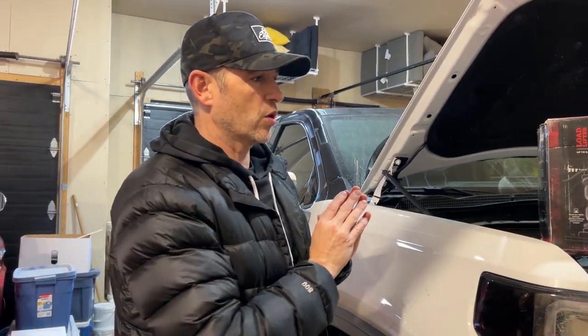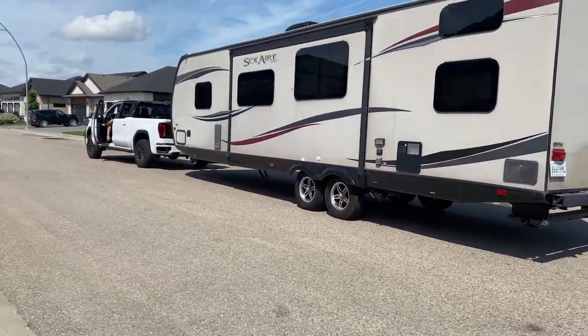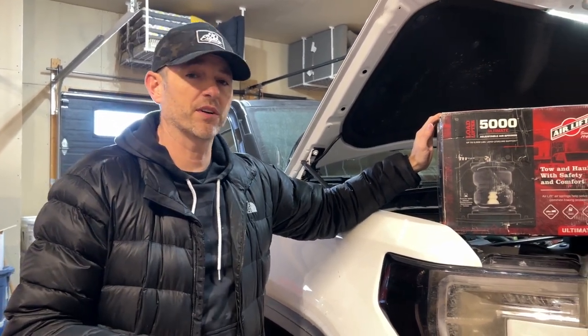I tow a very long trailer — it's about 33 feet long, and fully loaded it's about 8,000 pounds. Here in the prairies there's a lot of crosswinds, and the air springs just help cut down on the body roll and make towing a little bit safer.